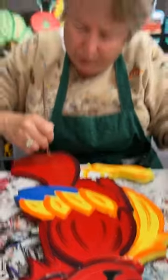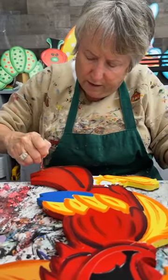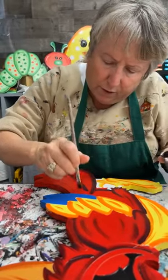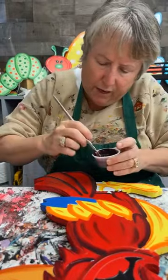Don't forget we have paint parties coming up this weekend. We're doing a spring Easter bunny party on Friday — I think we still have some openings on that — and a chick Easter egg party on Saturday.